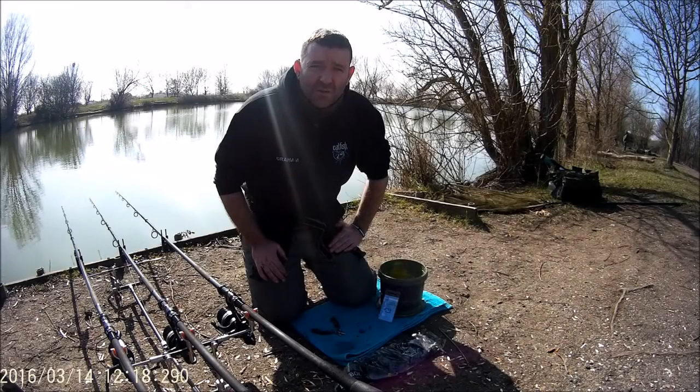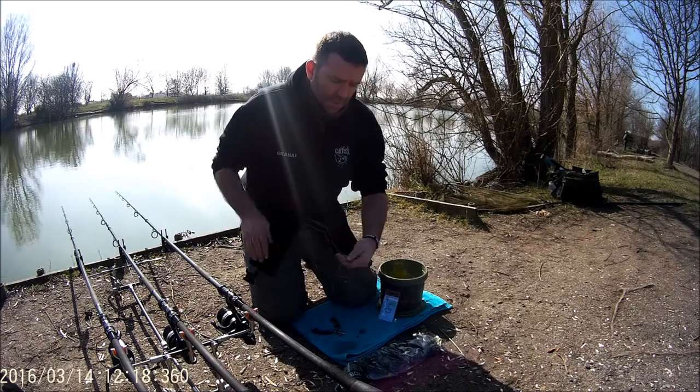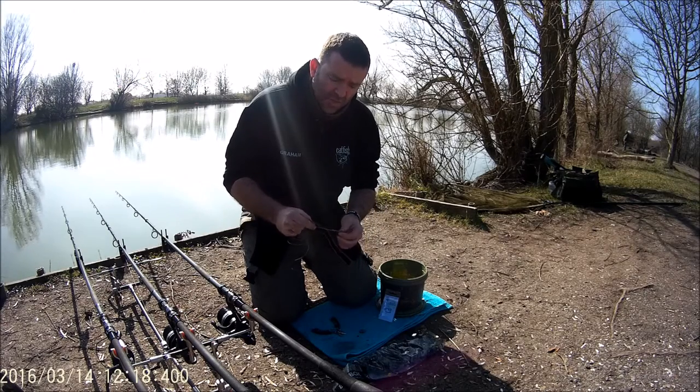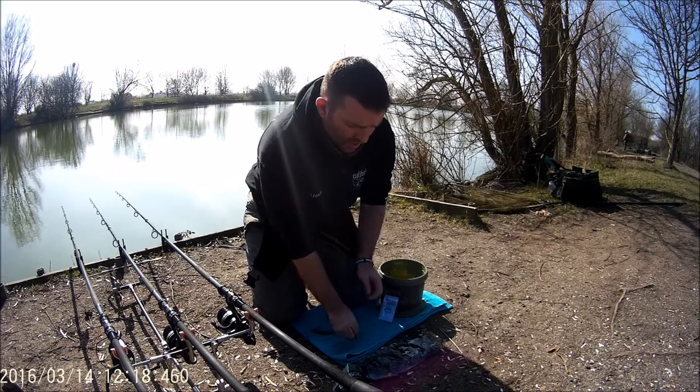Today we're on the bank and we're going to show you how to rig up the Cat Pro Squid Rig with Cuttlefish. You get your Cat Pro Rig and on the end you've got a 1-0 Eagle Wave hook, two moveable beads that move to the size of the bait, a clip, and a bait shield.